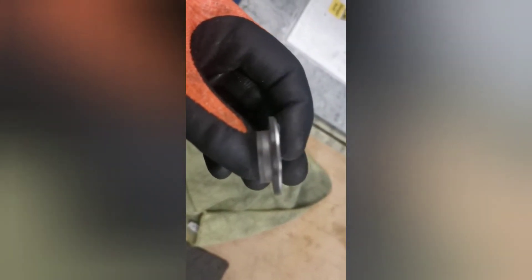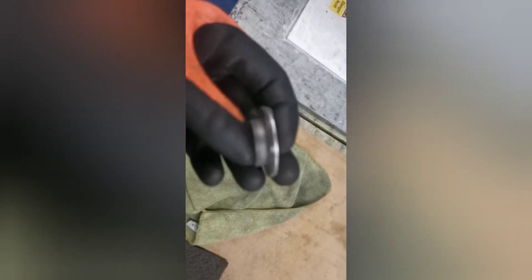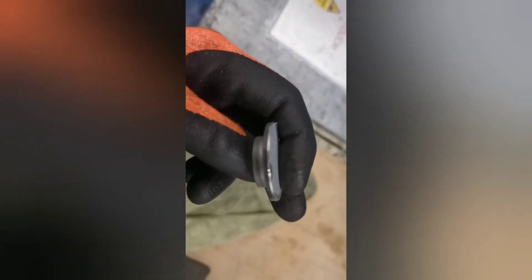I found a really quick way of peeling off CT1 glue — get a microfiber cloth and just rub it really hard around the sides and it peels away instantly.